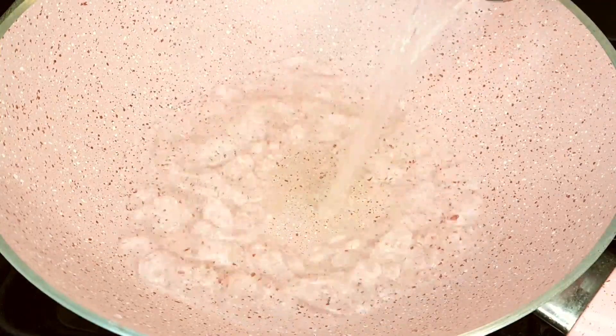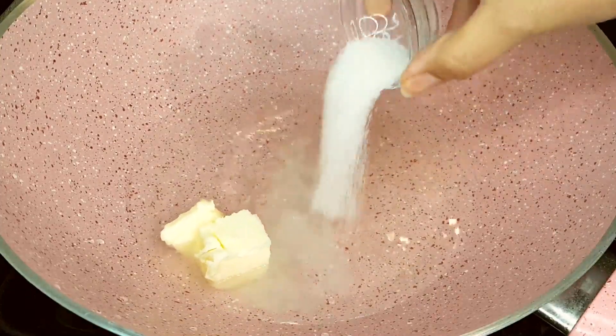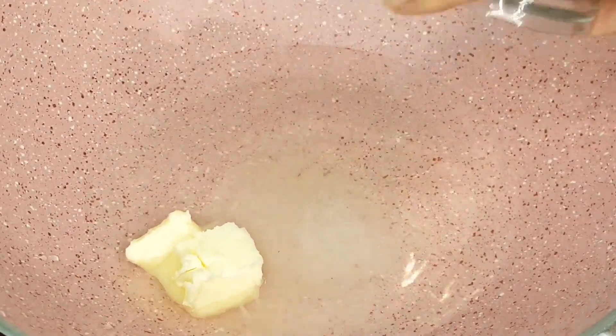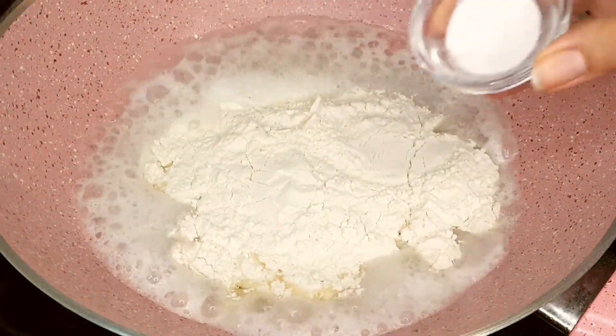Let's start by creating the dough for our churros. Begin by placing a pan on high heat, pour in the water and add the butter, sugar, and a pinch of salt. When the mixture comes to a boil, reduce the heat to low and add the flour and vanilla.